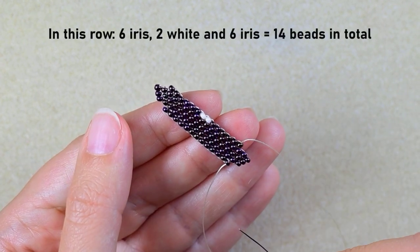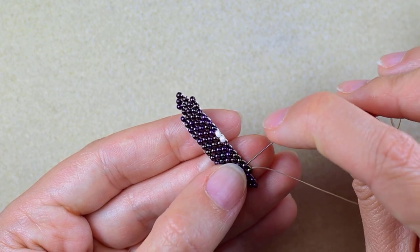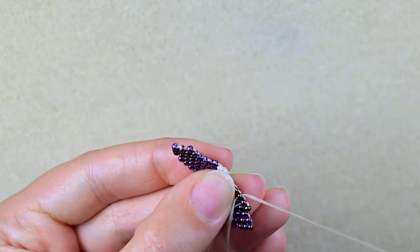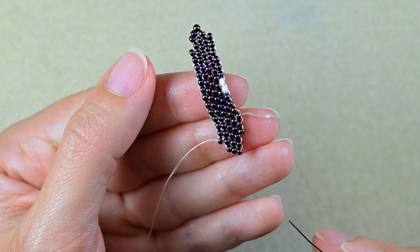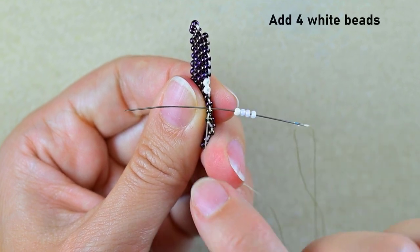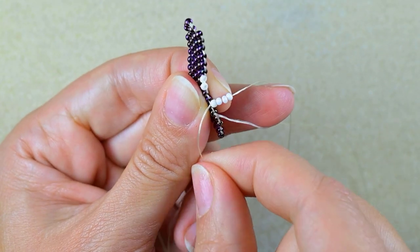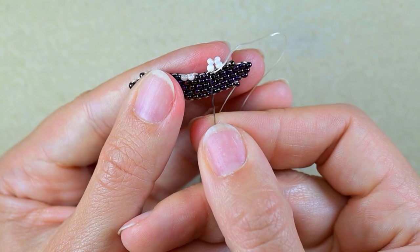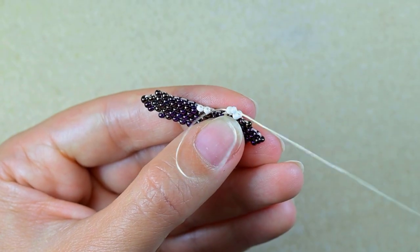If you work correctly this row has 14 beads: six iris, two white, and six iris. Now I want to reposition by going through the neighbor bead and the following thread. At this step, exiting from the third bead, I go not to the next thread bridge but through the second thread bridge from where I'm exiting. I'm starting double brick stitch — take four beads, go under the second thread bridge, then go through the two beads closer to the center of my work.